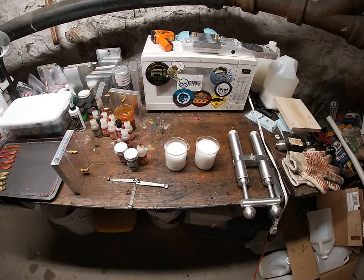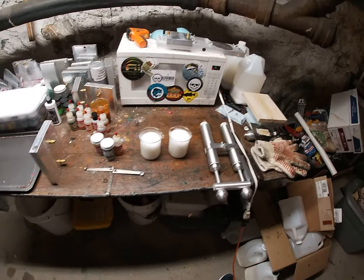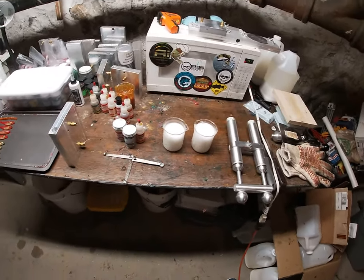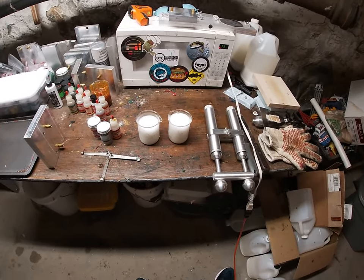What's up everybody? Welcome back to Boney Baits and Fishing Breaks. I'm your host, Boney Boy. And today we're going to be doing kind of a very basic color. It's called Tennessee Shad.